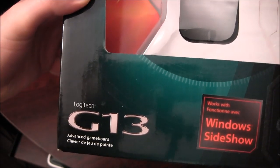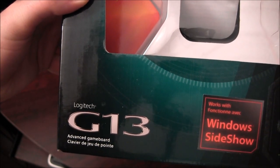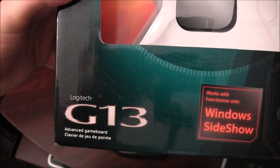Hello and welcome to the Electronic Eremites Armory, where I tell you about the weapons you're going to need to win the war. Tonight I'm going to be talking to you about the Logitech G13 Advanced Game Board.